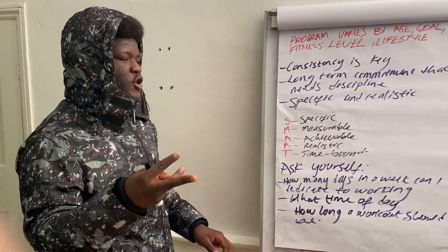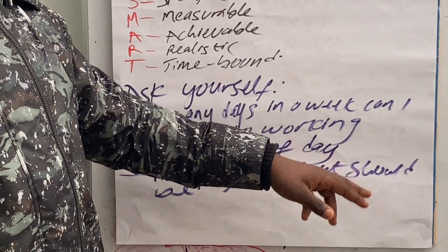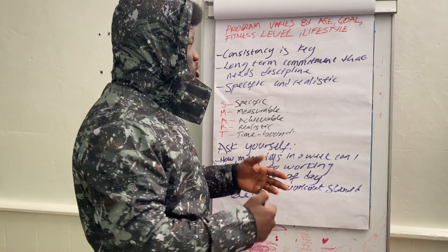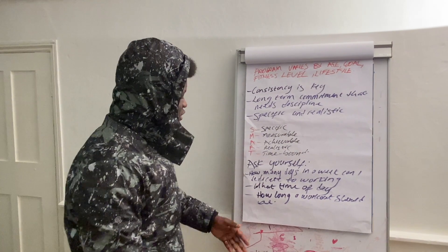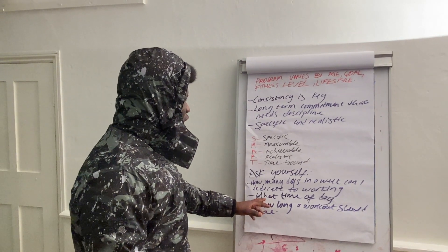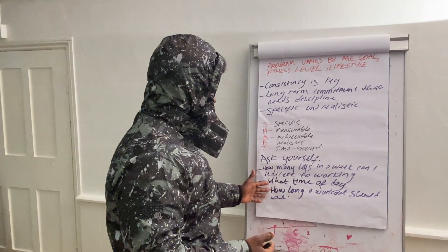To make a plan, there are three questions you need to ask yourself: How many days in a week can you literally dedicate to working out? What time of day is suitable for you? How long should a workout be? Not everyone has the time to go to the gym for two or three hours. The fact that people spend longer in the gym doesn't mean their results are going to be better. Someone can go to the gym and spend 40 minutes — it's all about how effective the workout is.